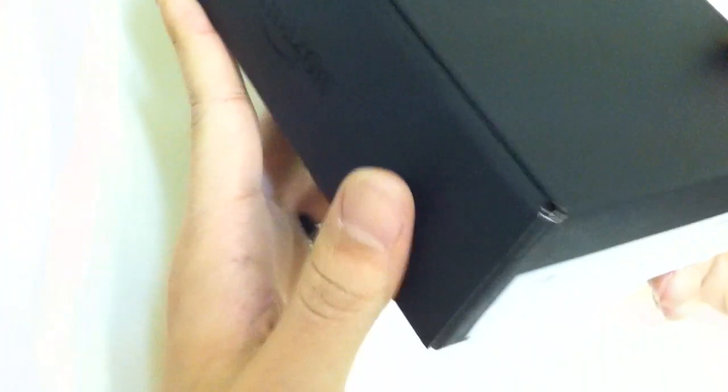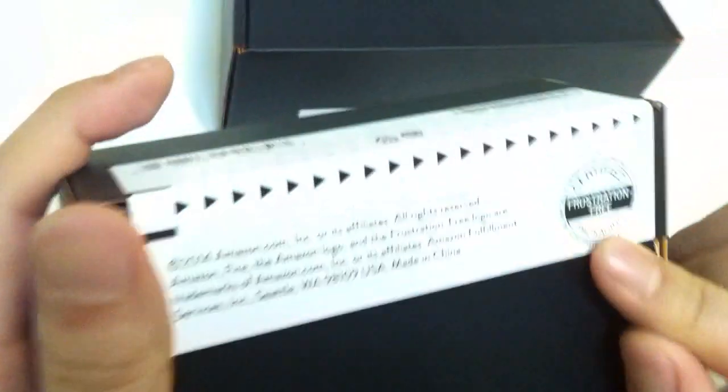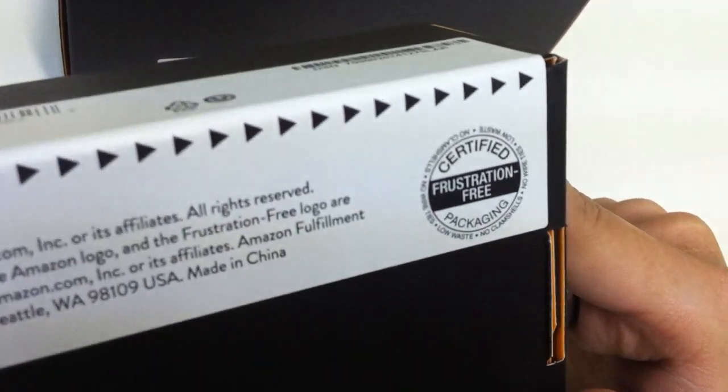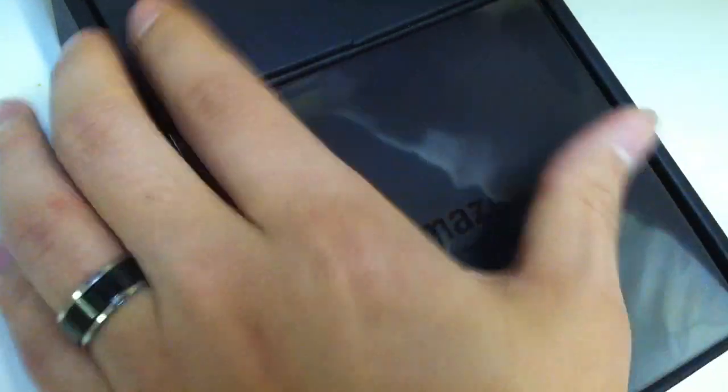That's about it for the outside — let's see what's inside. The Amazon Fire TV box feels pretty sturdy. It has certified frustration-free packaging, which means you grab this little tail end, pull, and that's all there is to it — stress-free and easy to open.